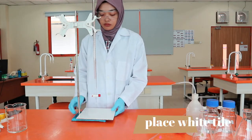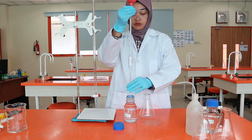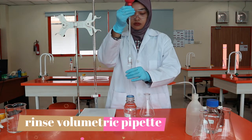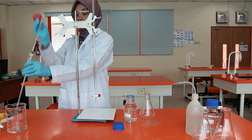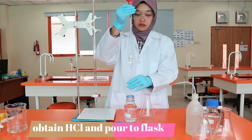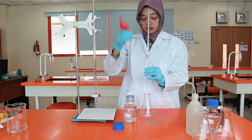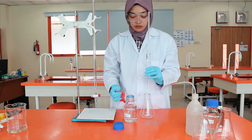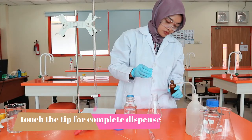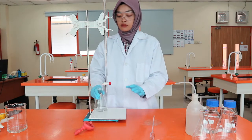A white tile under the burette will help you observe colour changes better. The volumetric pipette also needs rinsing before use. We do this by filling it up with the solution we will use, then draining it to the waste beaker. Obtain 25 cm³ of hydrochloric acid using the volumetric pipette and place it in a clean conical flask. Touch the wall of the flask with the tip of the pipette to fully dispense the solution. Add a few drops of PP indicator to the flask, give it a swirl, and then you are ready to titrate.